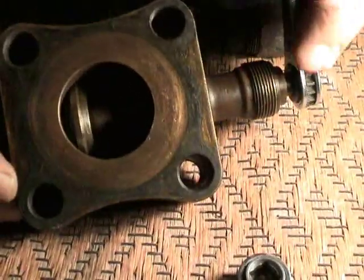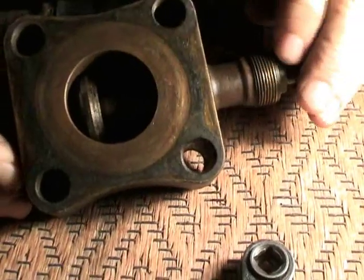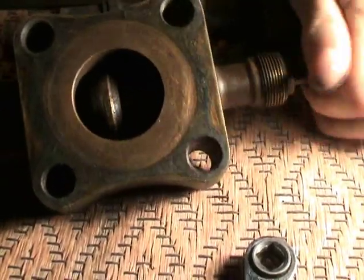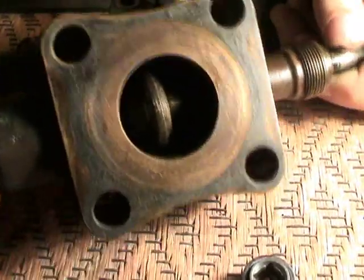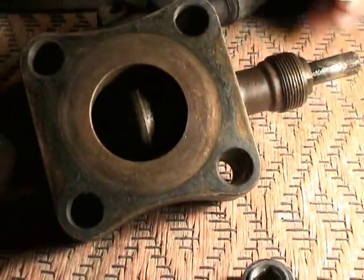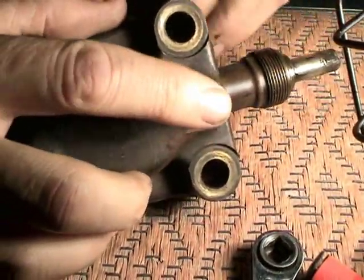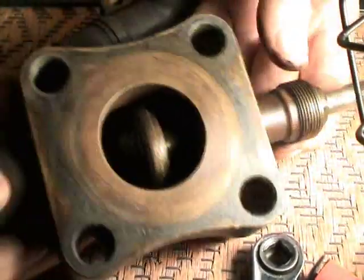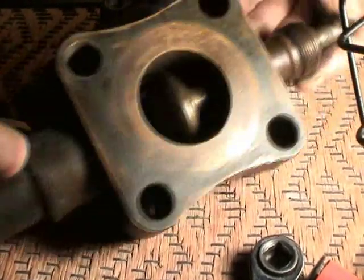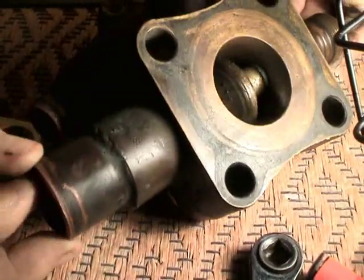Now we'll go ahead and open this even further, which will be actually back-seating. Now we're back-seated again. By back-seating this, refrigerant will not be able to be released through this Schrader port. But of course, it would be able to travel from the suction side into the compressor. You see the refrigerant would easily be able to flow through there now.